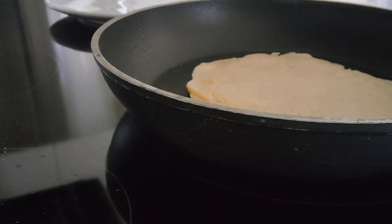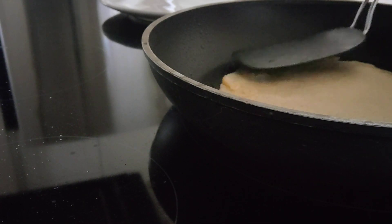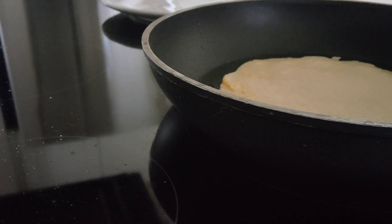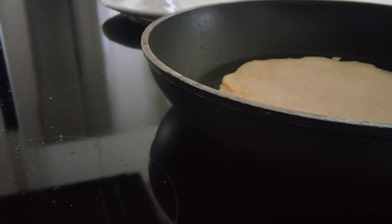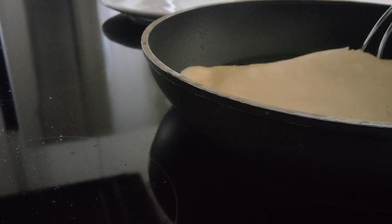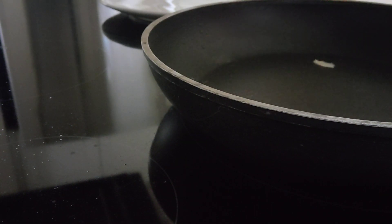I have just flipped it and I noticed it's a little bit sticky as I flipped it, so I'm going to respray it next time for the next crepe. It's just about ready — you can probably actually hear the crackle. Looks ready, so we're going to just plop it on the plate there. Now we're going to respray.